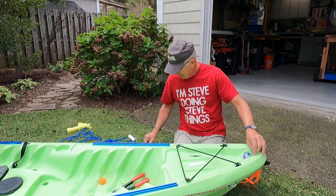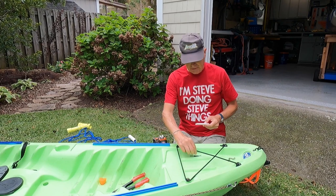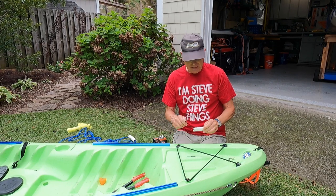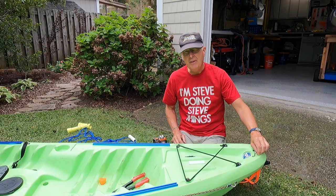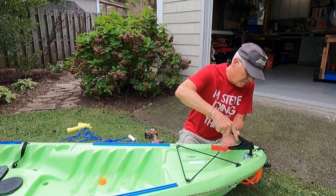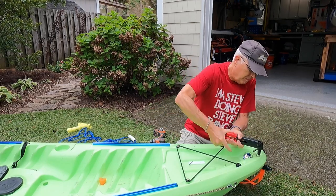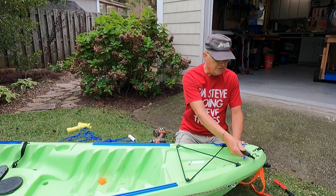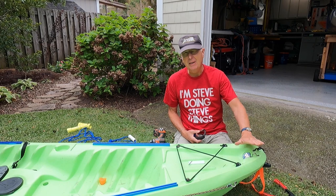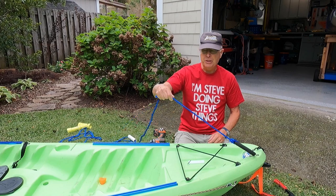I've drilled my pilot hole in this material, checked to make sure my rivet fits in there tightly, and now I'm ready to go. I'll attach this and rivet it on. In addition to giving myself a place to attach this carabiner, this also gives me an attachment point when I'm tying down the kayak to my truck.